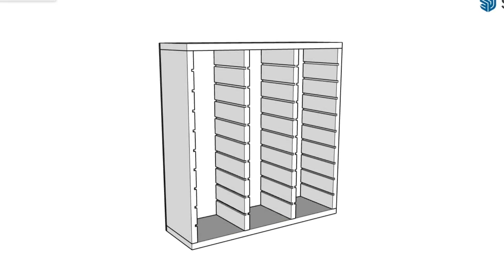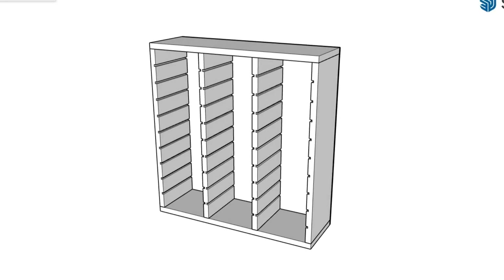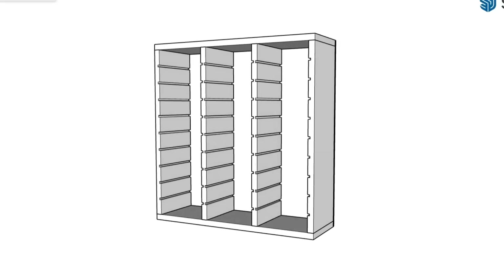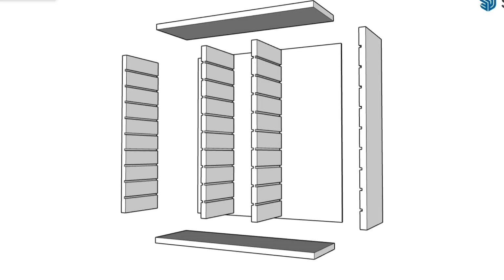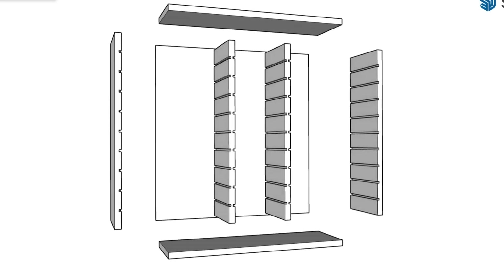The design is really simple and there are plans available if you're interested — you'll find a link down below. It's assembled with just nails and screws, so the only challenge really is making these dados consistently and having them all line up.